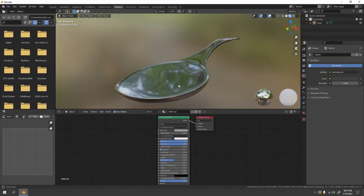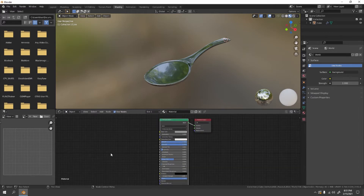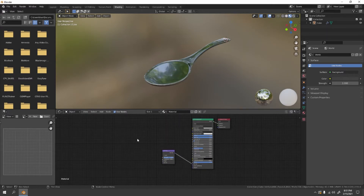Let's add a bump effect. Press Shift+A to add a node, go to Vector and select Bump. Zoom out a little and connect the Bump node's output to the Normal input of the material. Now let's add a texture.